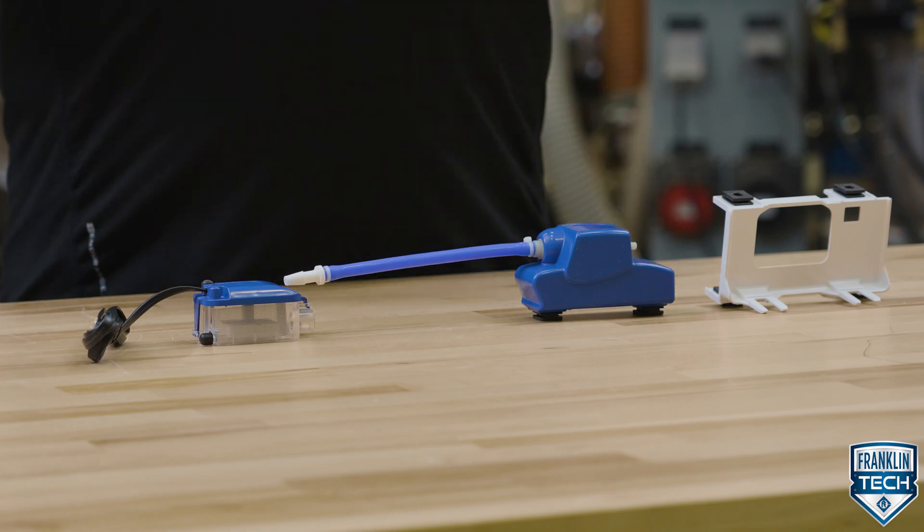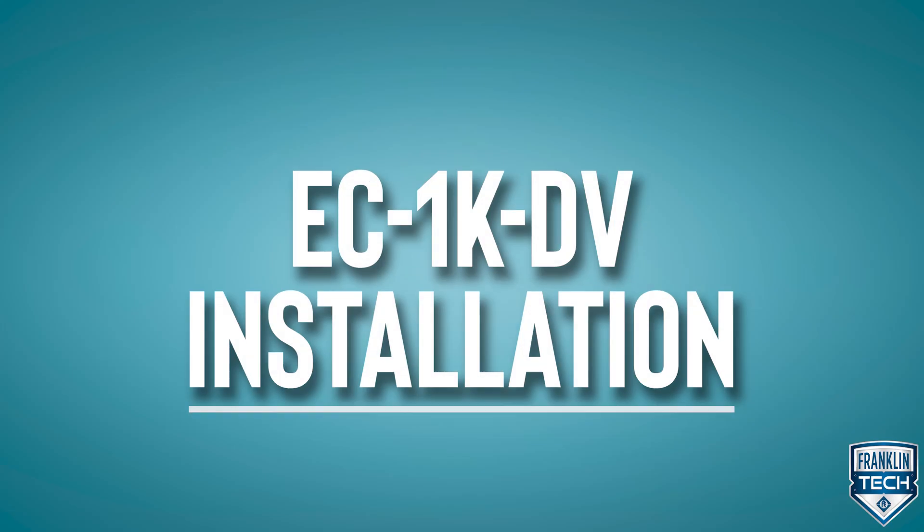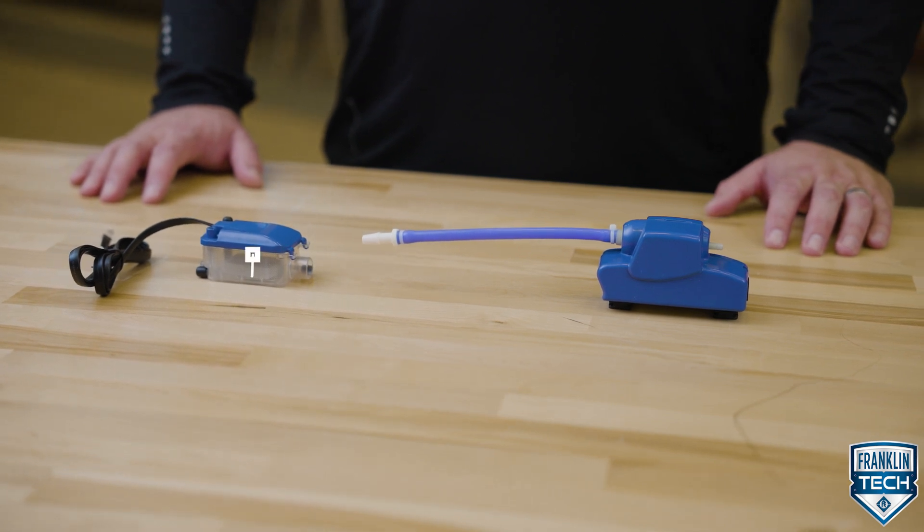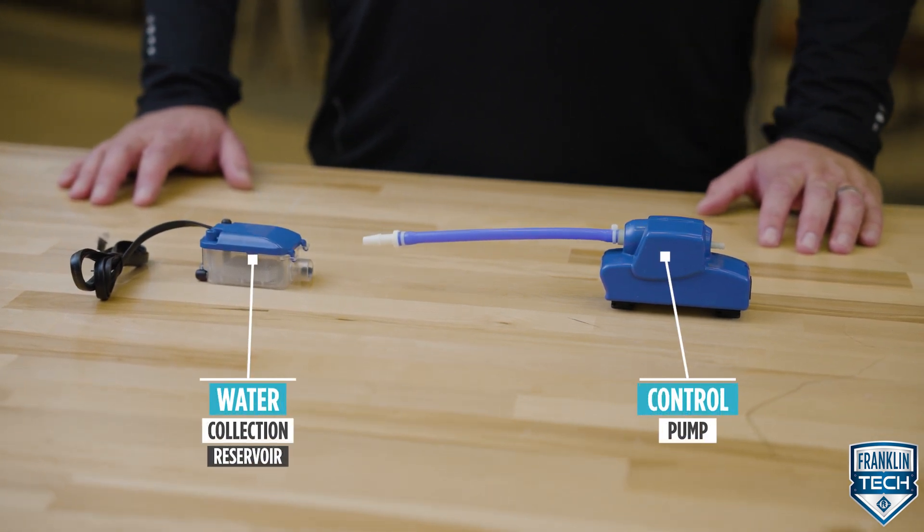Let's walk through how this product works. The EC1DV has two main parts: the water collection reservoir and a control pump.